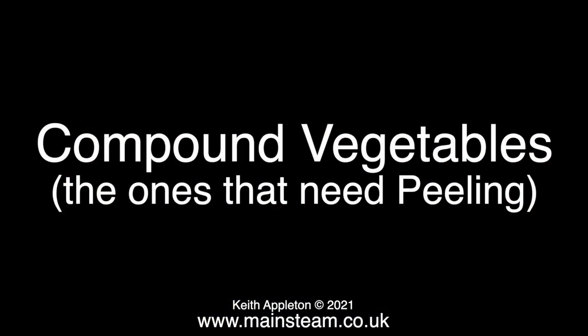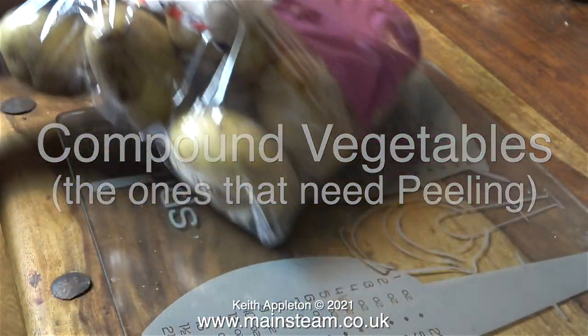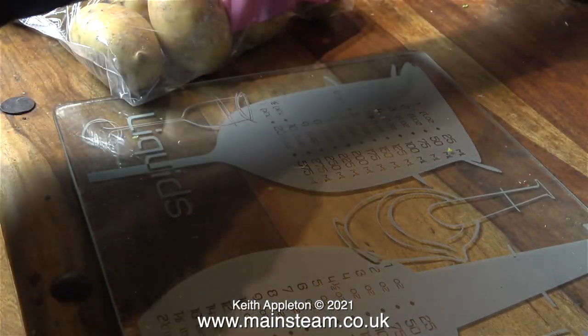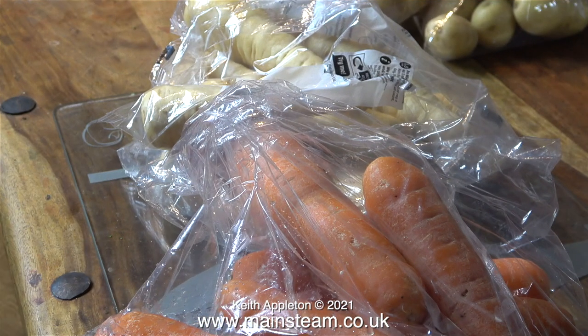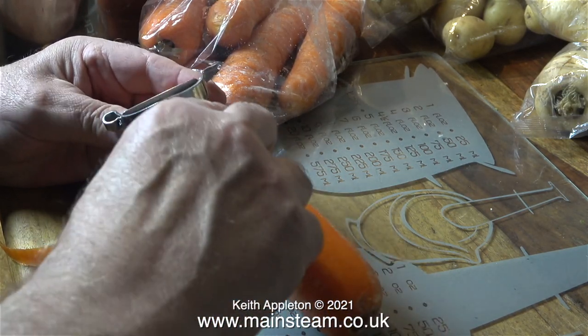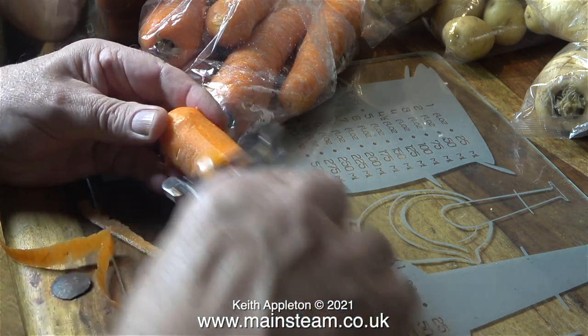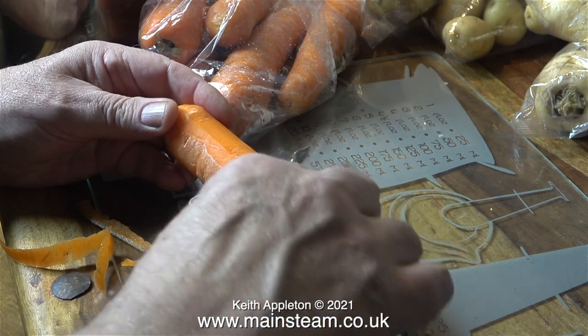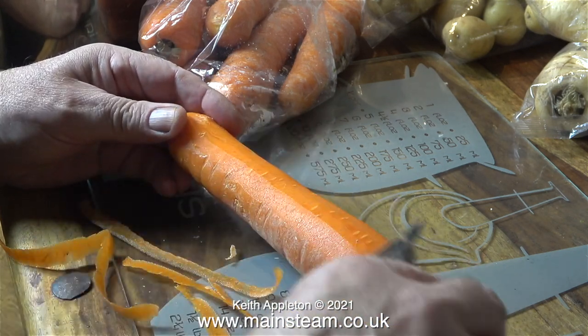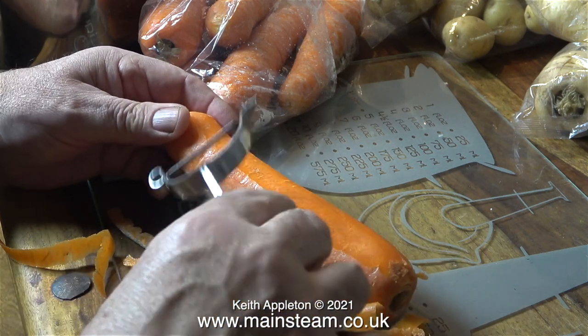In the world of steam engines there are simple engines and compound engines. And also in the world of vegetables there are simple vegetables, like some girlfriends I've had in the past, and then compound vegetables like these which need peeling before you can chop them up. So I'll start with the carrots. Here I'm peeling a carrot — not everybody does this, but I think there could be something bad in the actual skin. Either way, I always peel root vegetables — the carrot and the parsnips you're about to see.